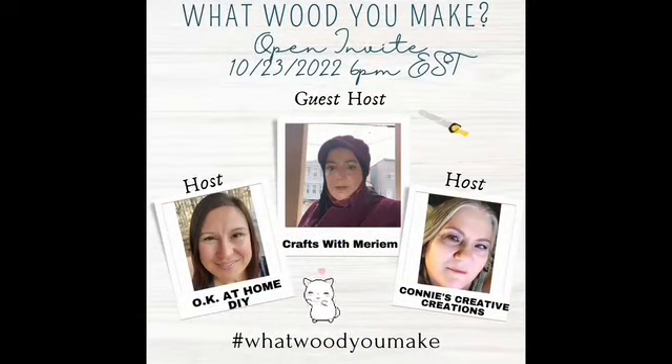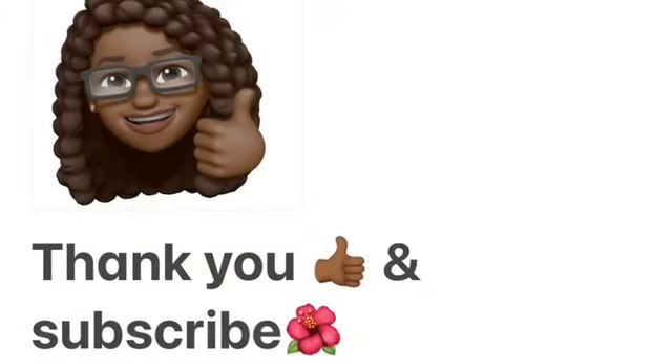If you're not already subscribed, please consider subscribing to my channel — it's totally free. Don't forget the playlist; I'll have a link in the description box along with links to all of my wonderfully talented hosts. Have a wonderful day, God bless you.